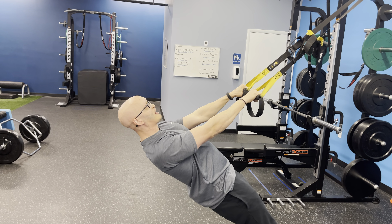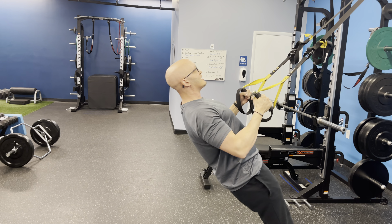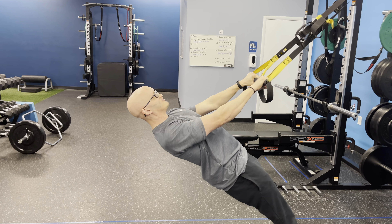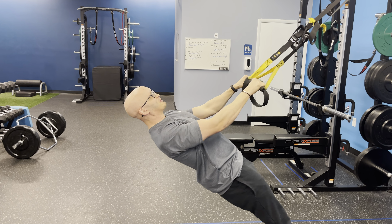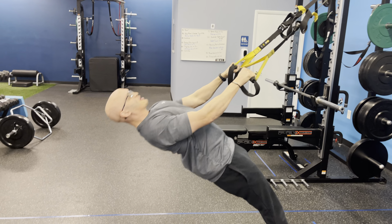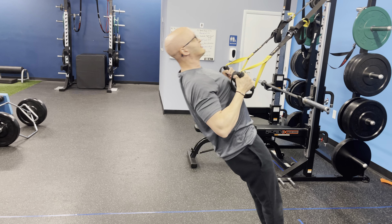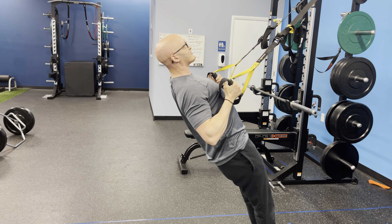Now my hands are down. As we pull up, we'll rotate those hands in, good pause at the top, and then let them rotate down as you come back. What happens is people try to really muscle this thing up and their low back comes up with them, and they come back down and their low back comes up again.